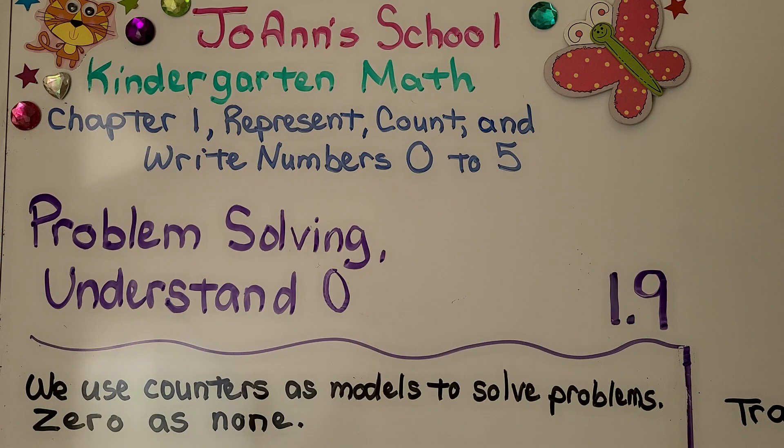Lesson 1.9: Problem Solving — Understand Zero. In this lesson we use counters as models to solve problems, and we learn that zero is none.